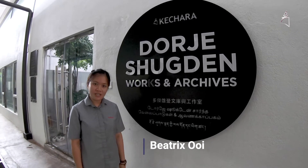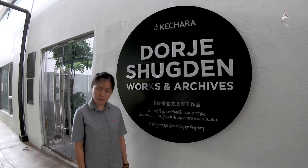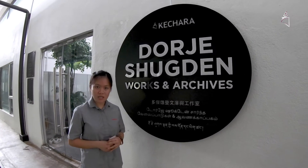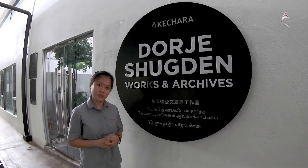Hello everyone, my name is Beatrix. In our last video, Louise showed us how to set up an altar at home. So today we will be showing you some examples of altars and also some ideas for you so that you can set up your own altar at home as well. Let's go!